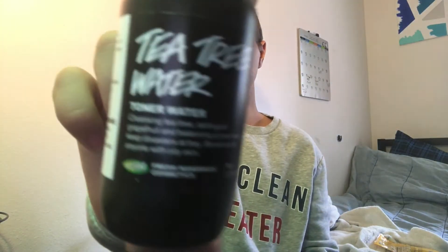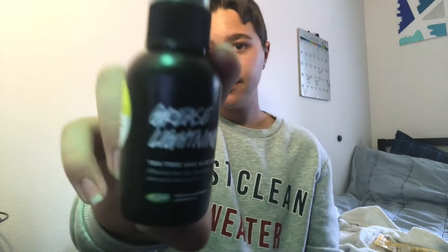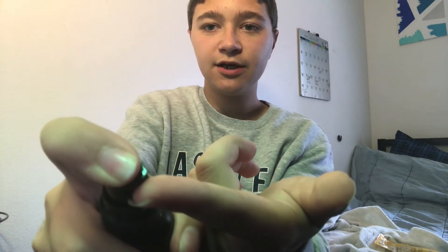Whenever I use any of my masks, after I use my mask I will always use Tea Tree and Grease Lightning for spot treatments. After you put a face mask on, you just squirt a tiny bit on your finger and then just put it on.